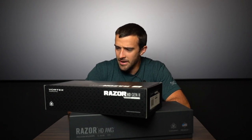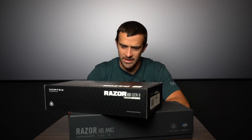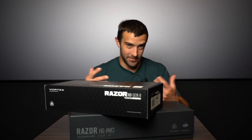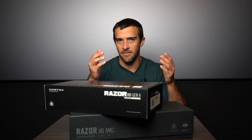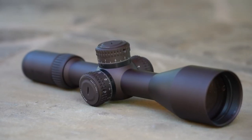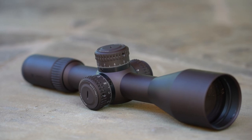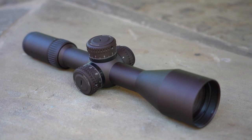This is only the second video I've done. I have two of the baddest scopes Vortex makes for two guns that I don't even have yet. So instead of just putting them on the shelf and thinking about them, I kind of wanted to mess around with them and get an idea for the clarity. Based off the title, you know I'm talking about the Razor HD Gen 2 — everyone's pretty much already very familiar with it as a top tier from Vortex's lineup.